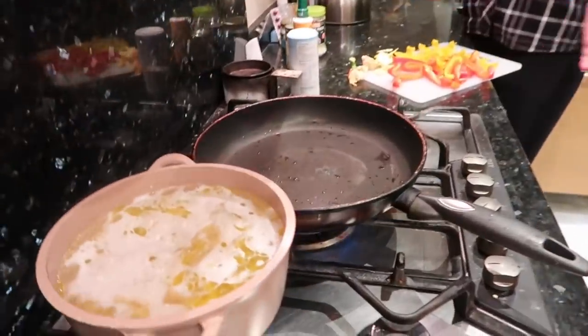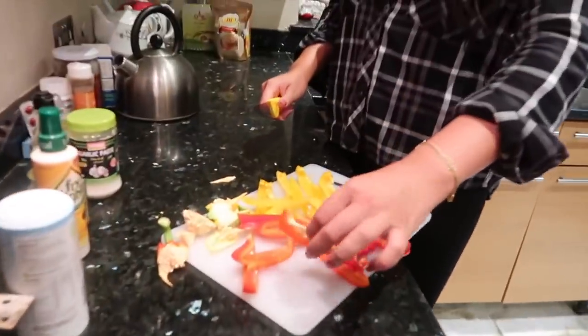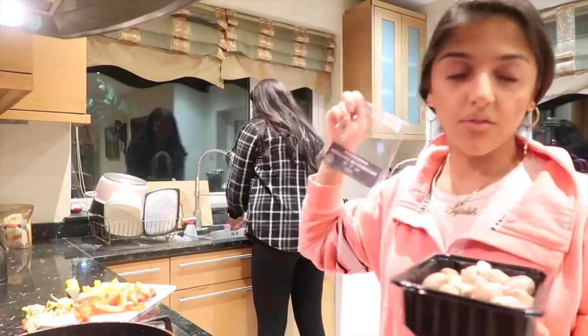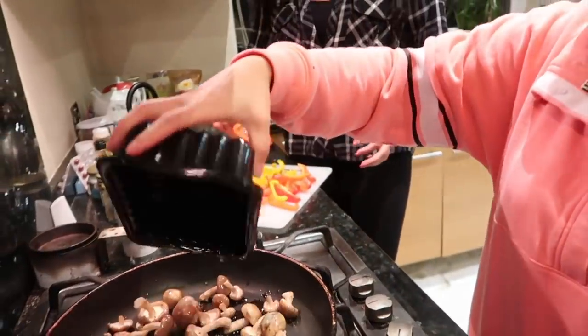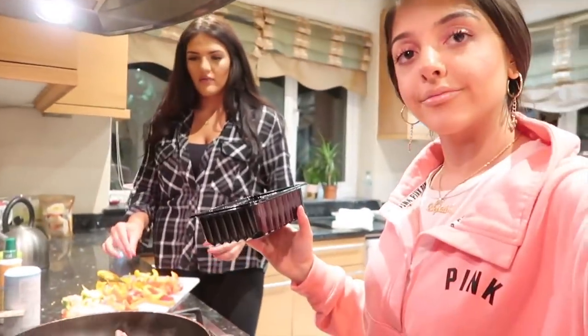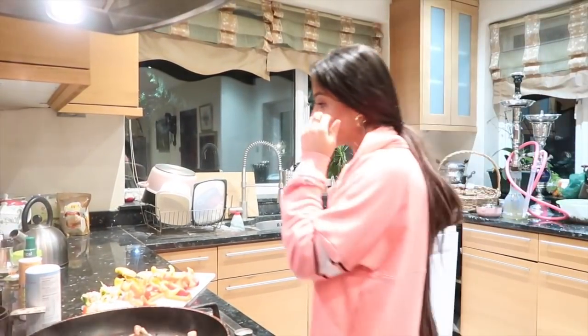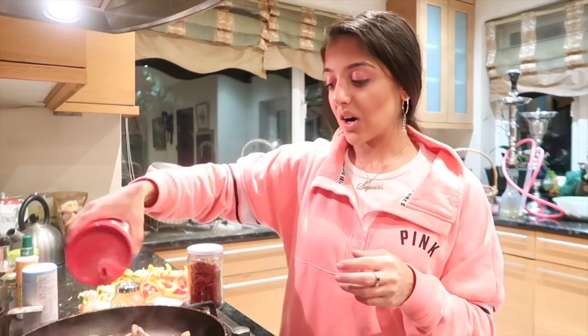That looks perfect — lovely. So I'm gonna wash the mushrooms, we're gonna fry them. They're shiitake mushrooms. I'm just gonna add a bit of salt and a bit of turmeric.